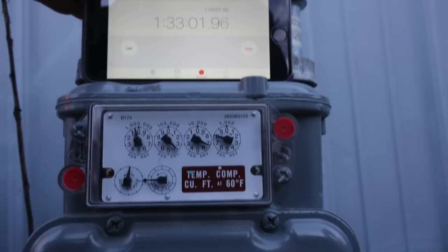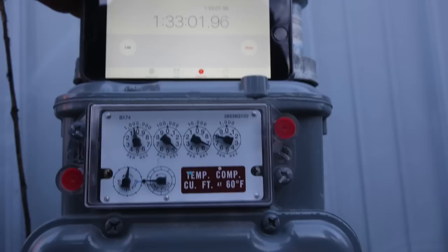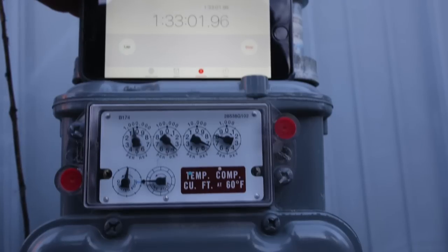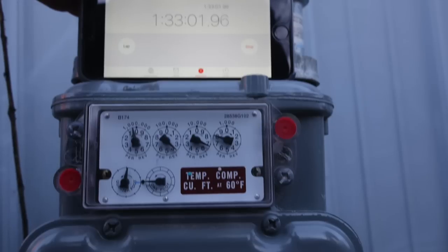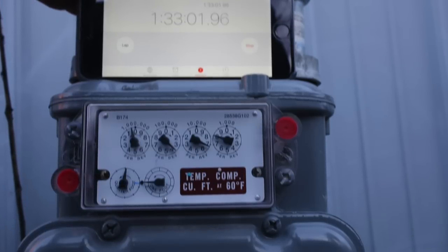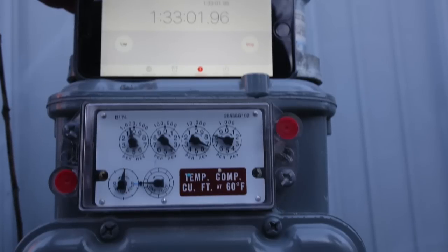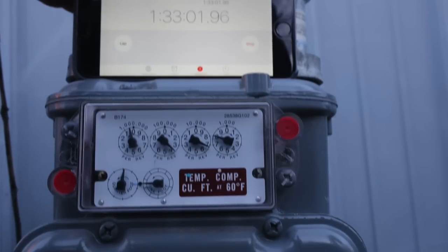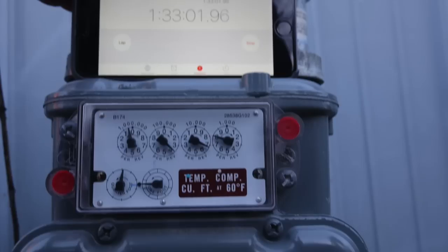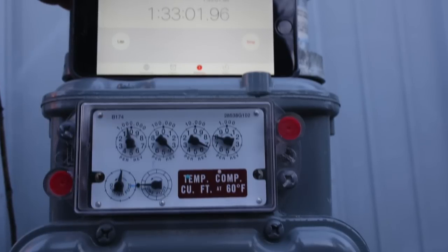So you're spending about $4 on a standard gas furnace pilot light, assuming it's not starting for the whole month. That's what it's going to cost you every month just to run the pilot. That's about half of what the fireplace usage was, but it was a lot larger pilot.